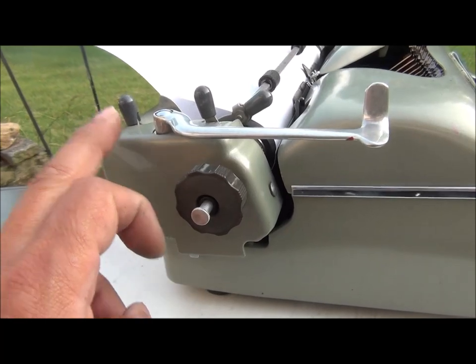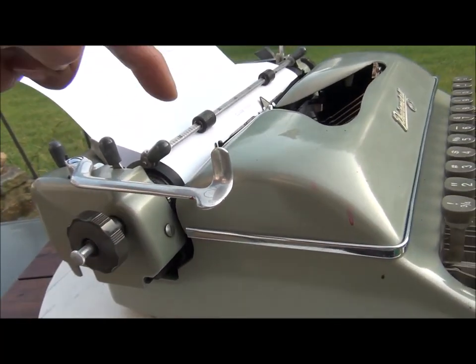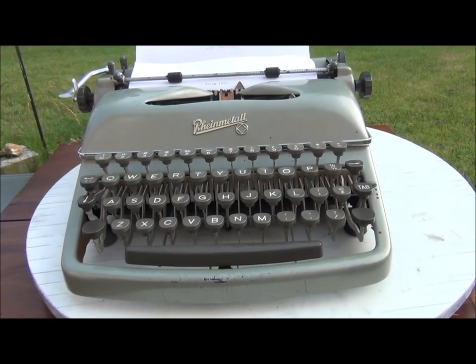We can remove the carriage very easily. That means we can access in there and clean everything. Sample typing.